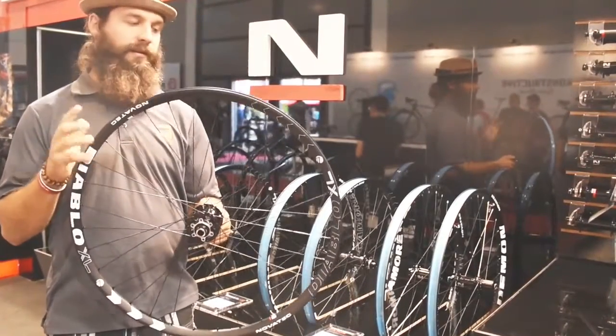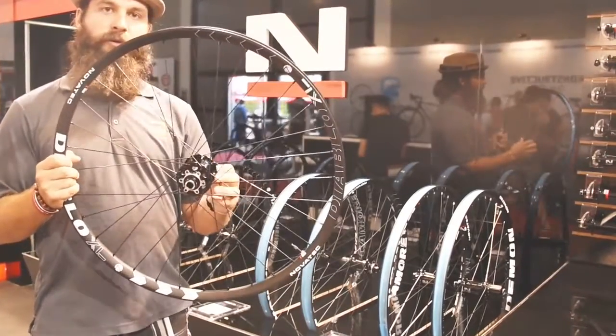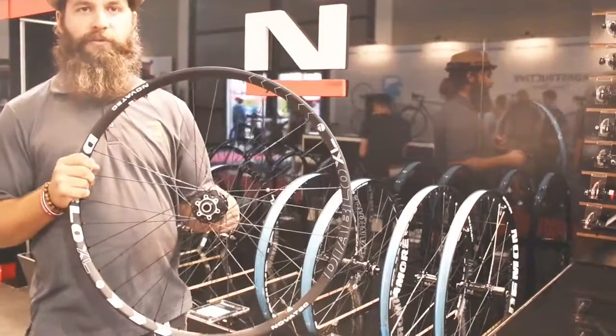As always, tubeless tape ready with valve stems and our four and a half degree high engagement hub. Available in both 142 and 148 boost options for 2017.